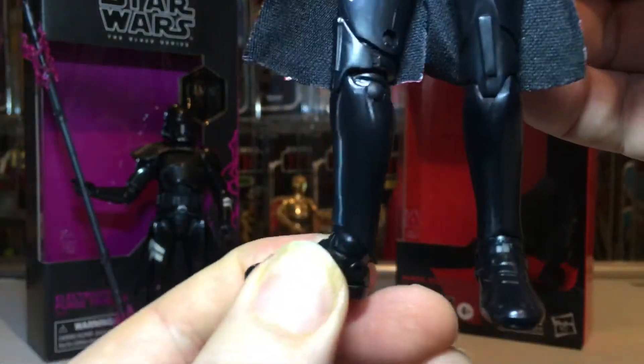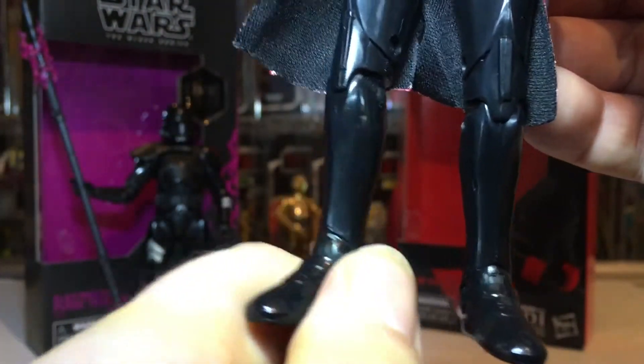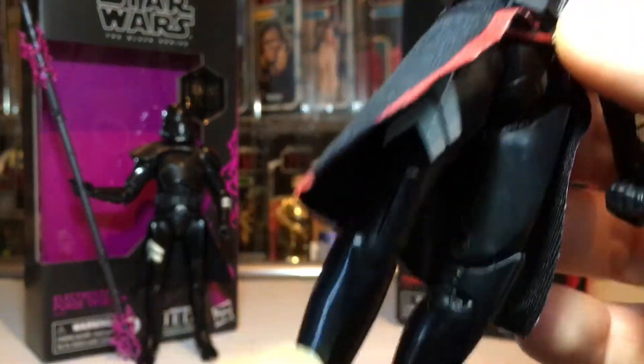I find the feet very stiff, but at least if you can get a good pose out of them they will not be falling over. So you've got all the double pin joints helping with stability.